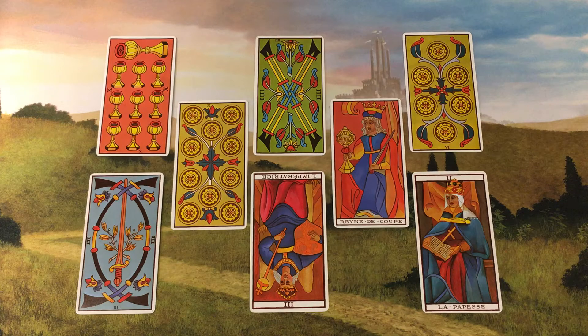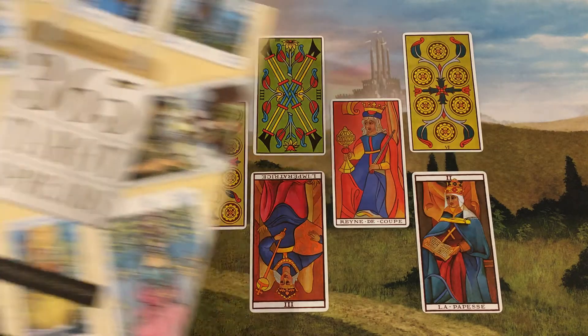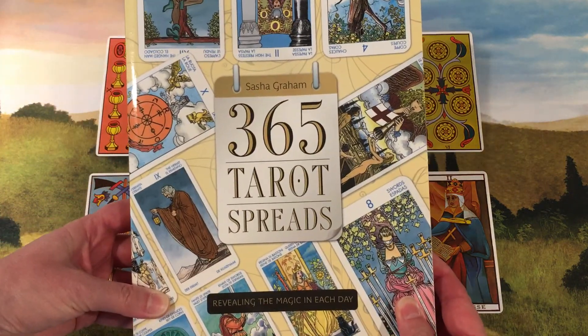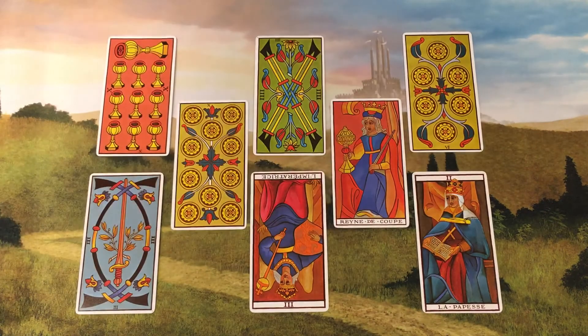Today we'll be looking at an adaptation of the herb garden spread by Sasha Graham. It's on page 221 of her book 365 Tarot Spreads. The meaning of each position is based on a traditional correspondence for various herbs.